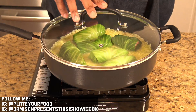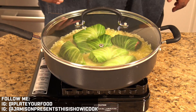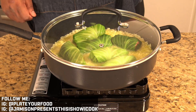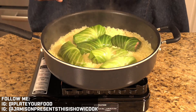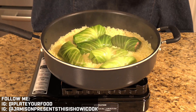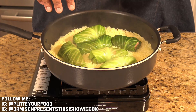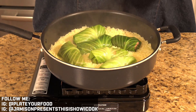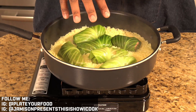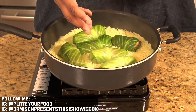Close it up and allow all that steam accumulating in there to do its work. Once the rice dries up, you're going to have a beautiful set of steamed cabbage rolls stuffed with corned beef — and it's a whole one-pot meal. Our rice now looks fully cooked with a little bit of moisture left, and the cabbage is nice and steamed. I had to add a little more water because it dried out before the rolls were done — if that happens to you, just add some more water.